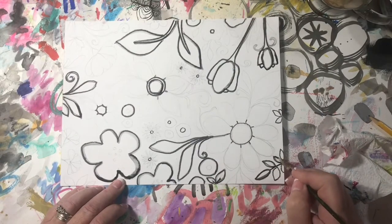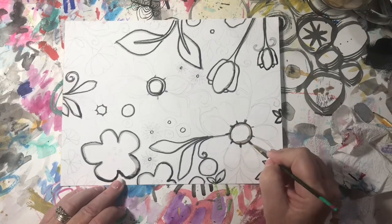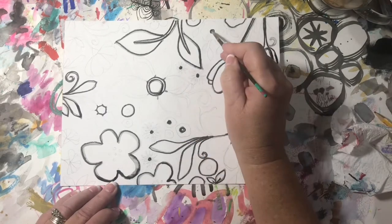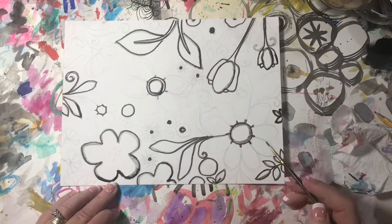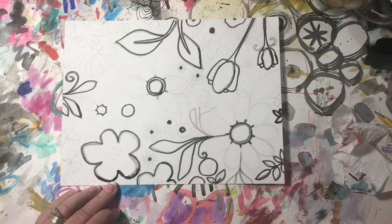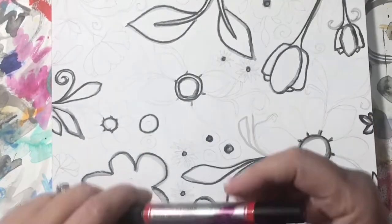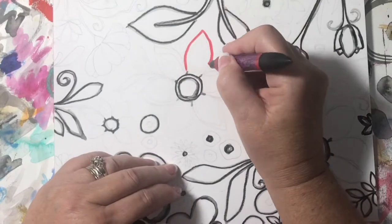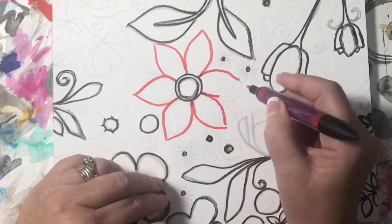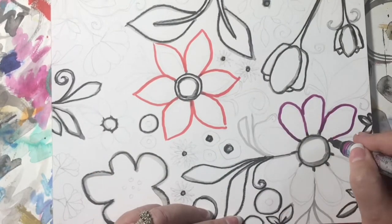I filmed this in the normal light that I do, but when I add the colors you're going to see they're not as vibrant as I would like — I'm sorry about that. It's a very gray day today so I'm not getting any window light. Either way you'll see what I'm doing, and at the end of this video — which is not going to be the finished piece — I'm going to be doing colored pencil on top of this.